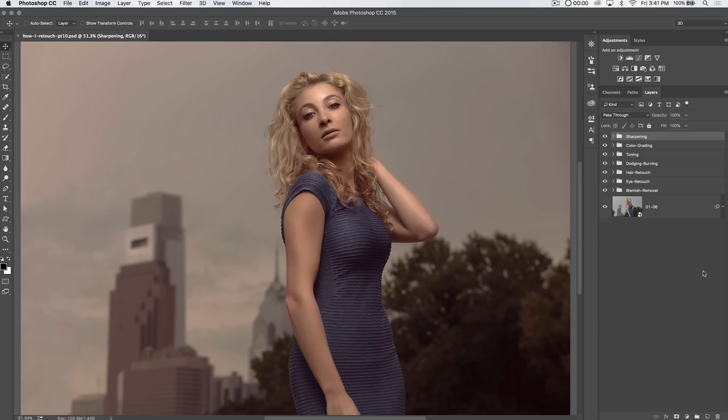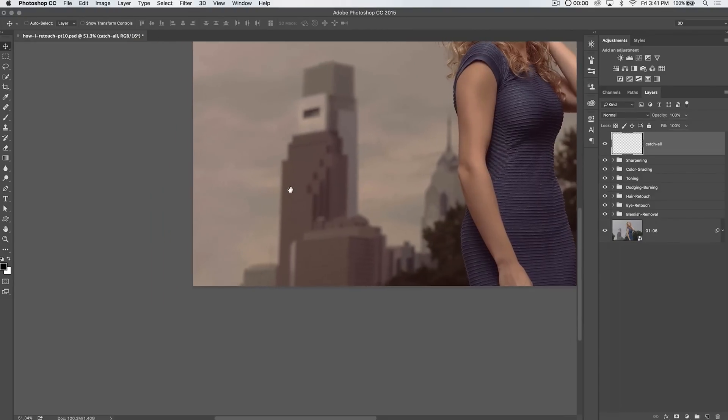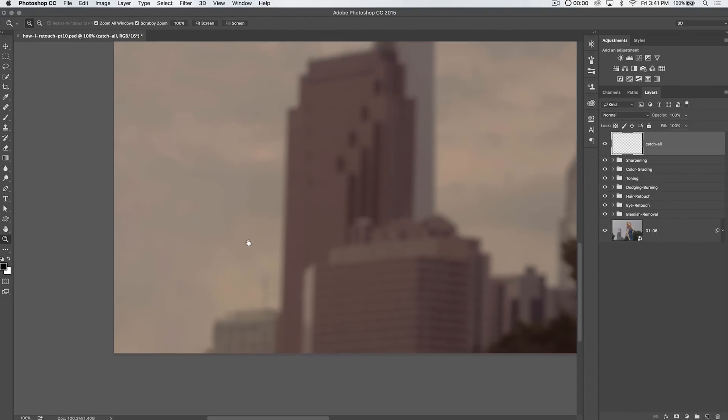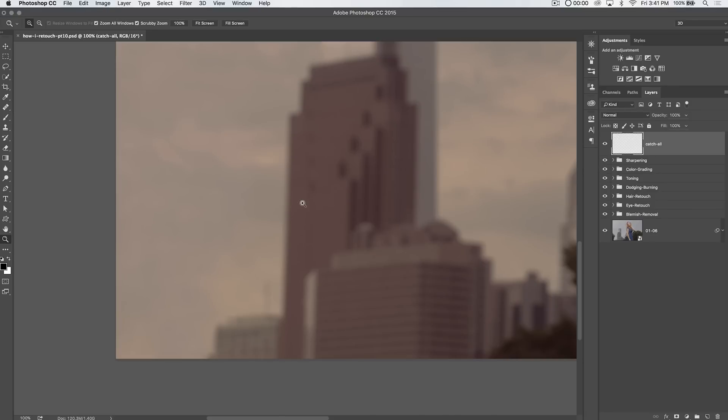So, destructive editing and a catch-all layer. It's pretty simple. Create a new layer — I'm just going to name it Catch-All. And I am going to go over my image kind of with a fine-tooth comb. So I'm going to zoom in to 100%, maybe even a little bit more. And what I like to do is maybe even create a layer above the Catch-All layer and just call this Notes.